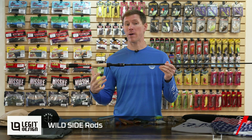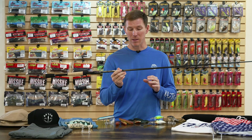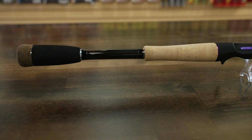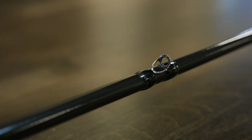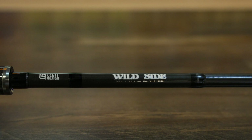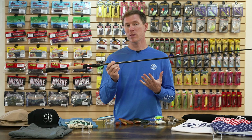We're going to start with a new rod and a new company to Tackle Warehouse. New from Legit Designs, we have the Wildside casting rod. We also have a spinning rod and a couple five-piece options. The construction is unique because these rods are very technique-specific. When you head over to TackleWarehouse.com and check these rods out, make sure you click 'show more information' because each rod has a different handle type, different cork, different EVA, different butt, different guides — it's all fully customized. The blanks themselves vary — some are 30-ton, some 40-ton carbon fiber, and some are even a blend of 30, 40, and more.